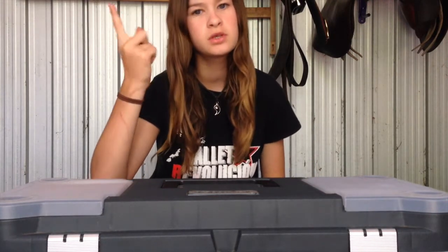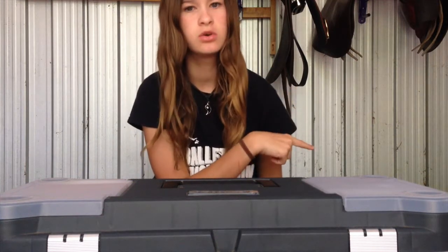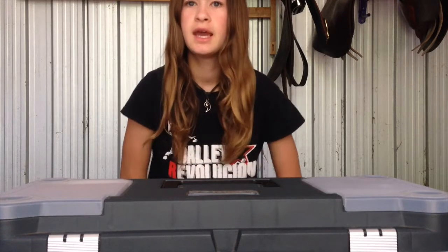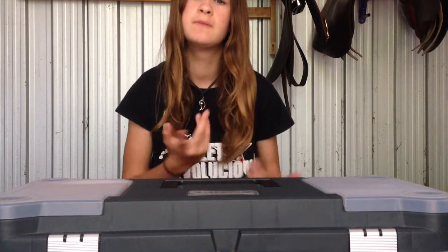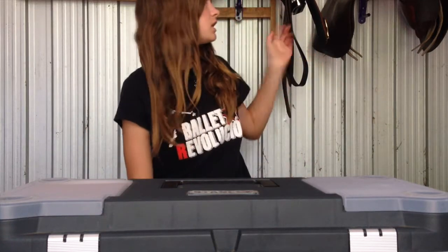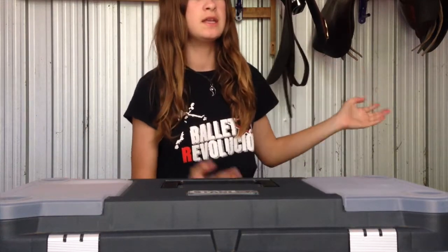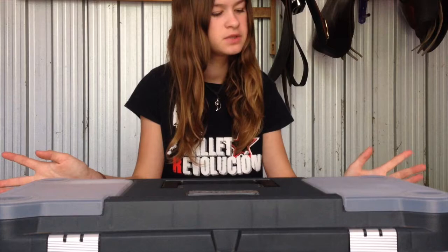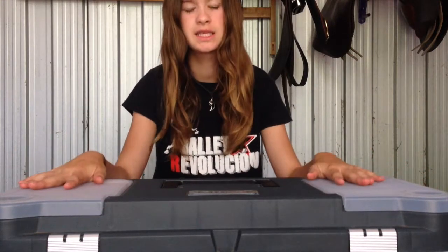Before I get started, I have two things to apologise for. I'm sorry if you can hear squeaking — it's my dog down there playing with a squeaky toy and it's really annoying. Second thing is I'm sorry if the lighting's not amazing. I'm filming in my tack shirt, that's why I have saddles behind me, and it's also overcast. But this was a requested video, so I wanted to do it. Let's get started.